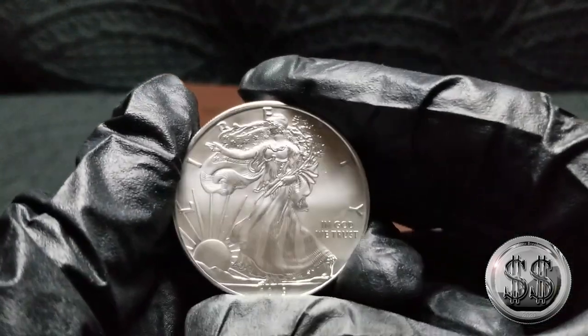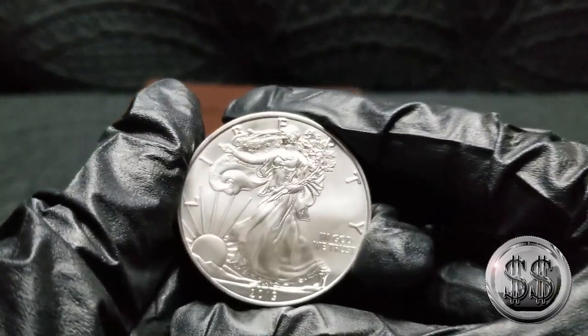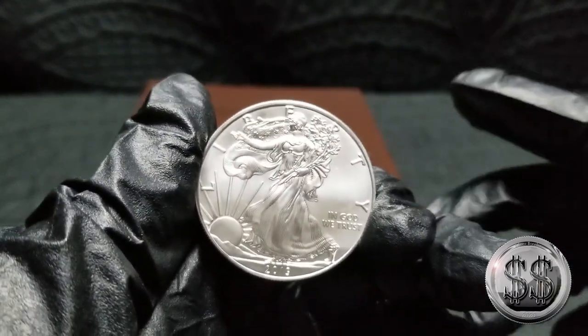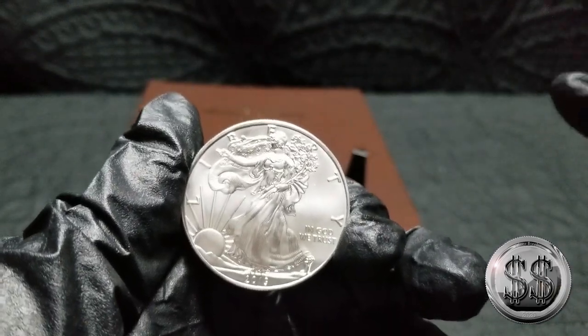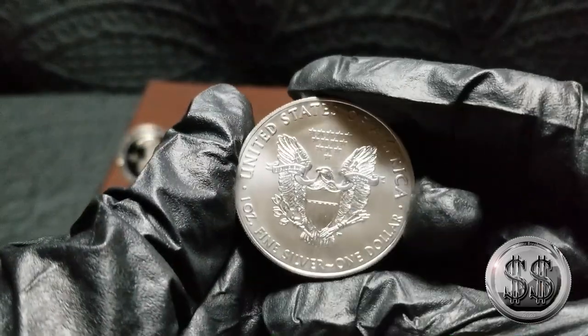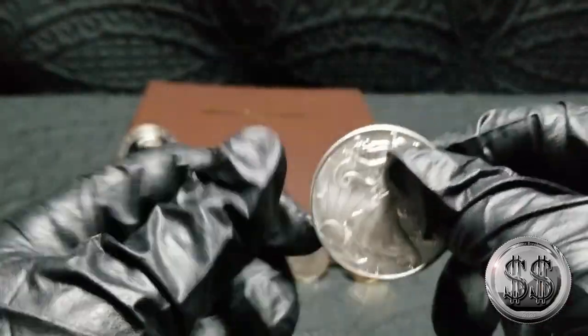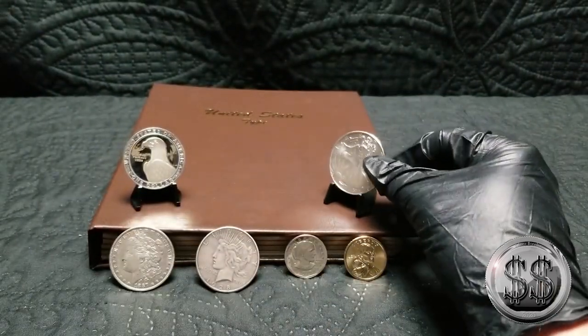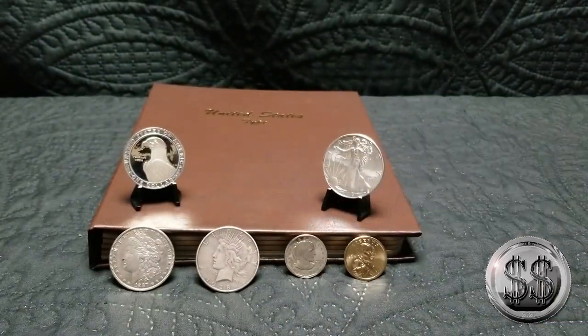Then it calls for an American Silver Eagle. It's hard to part with one of these when I'm trying to fill my monster box, but I'm going to do it. It was terrifying, but I took one out — a 2019 BU condition, just your regular run-of-the-mill Silver Eagle. But it calls for one, so I sacrificed one out of my monster box.